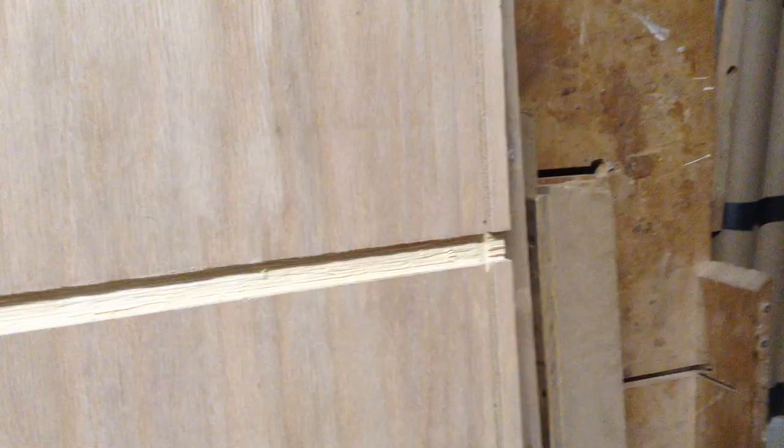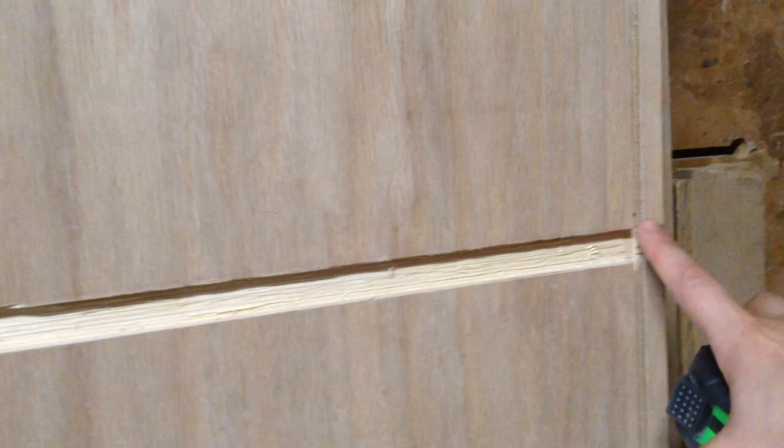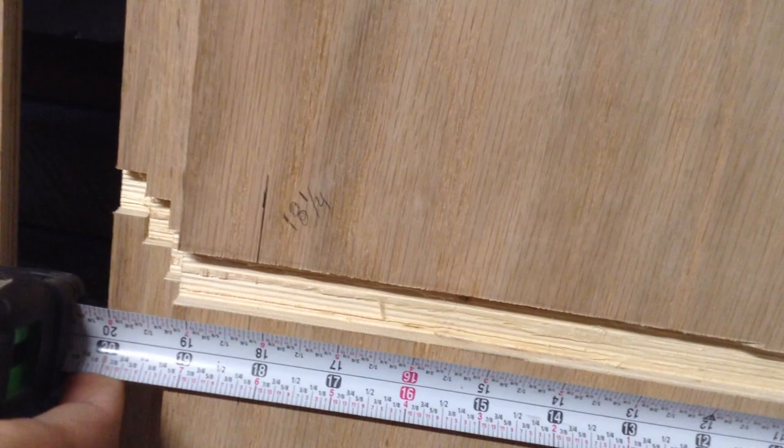From the groove in the back to the front, these cabinets will have inset doors, so I gave myself a solid inch to play with in the front even though the doors will only be about three-quarters of an inch thick. That mark is at just under 18 and a quarter inches, which becomes the depth of all my cabinets. The cabinets are about 24 inches wide with three-eighths-inch dados on both sides, so shelves come out at about 23 and a quarter inches.